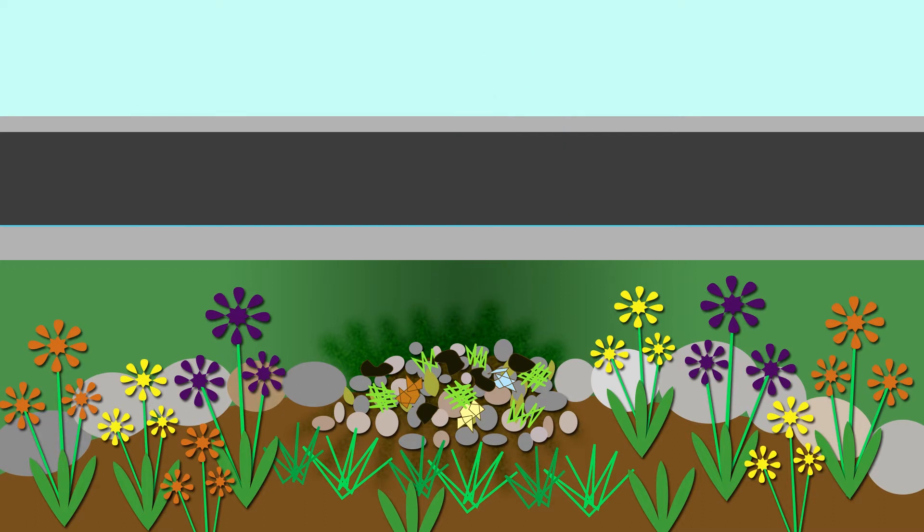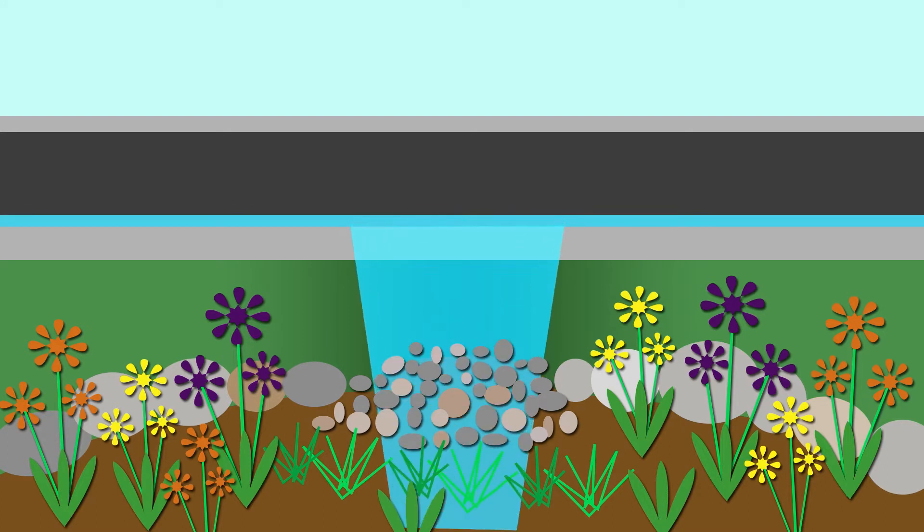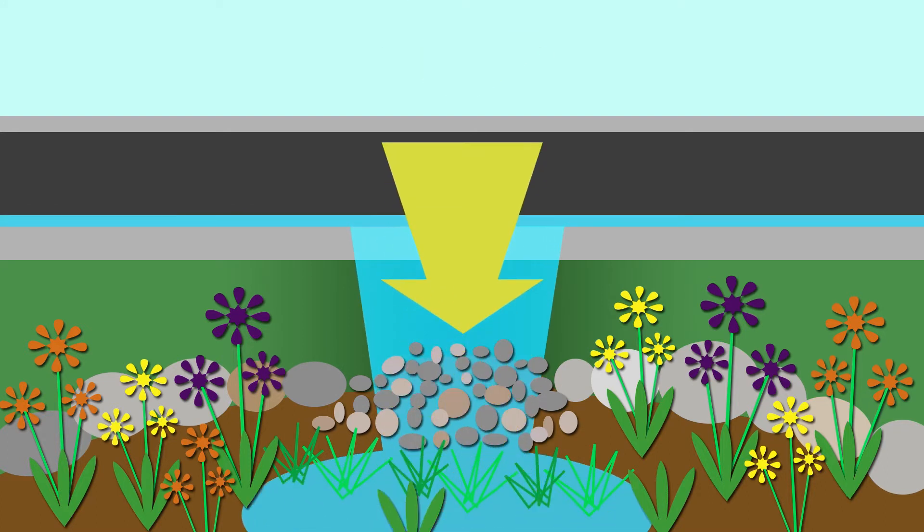Ensure stormwater can flow into your rain garden by periodically clearing your inlets and making sure water can get in. It flows downhill, right?